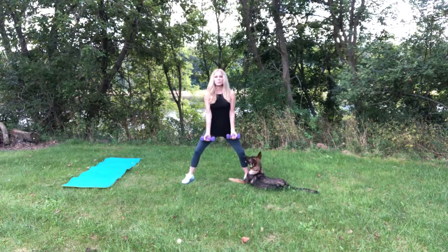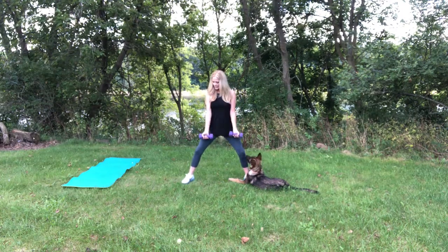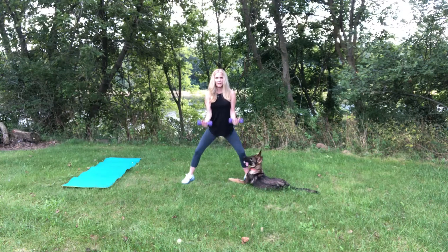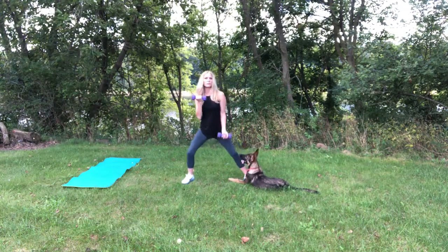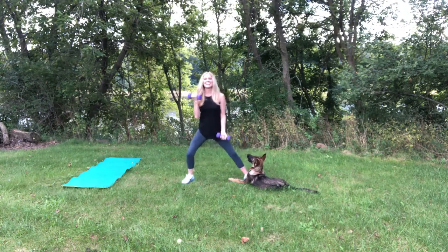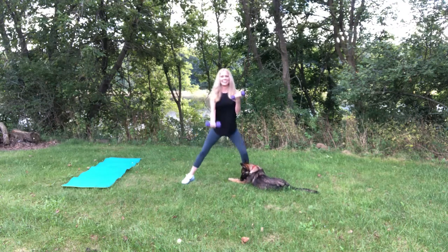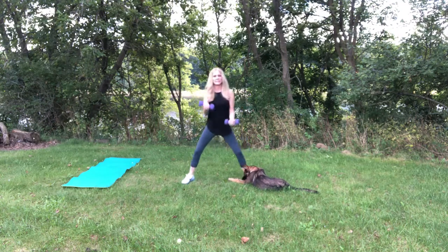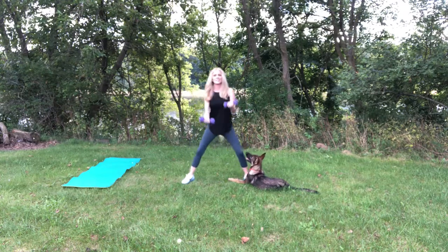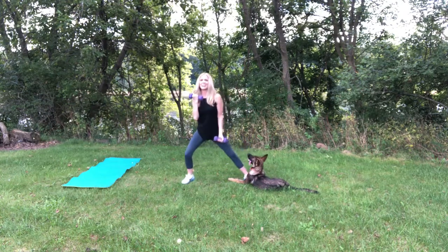So we're going to do bicep curls. The knees are always soft. Arms are in front of the body. We want to extend those arms all the way and bring them back up. Now here's what we're going to do — this is why we're using lightweight. We're going to go back and forth. She's mesmerized. There's no extra charge for the dog entertainment here.